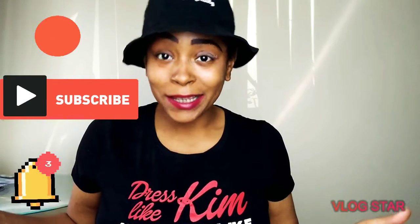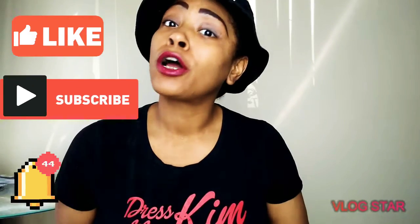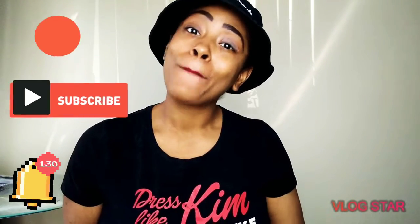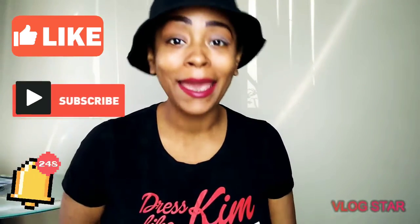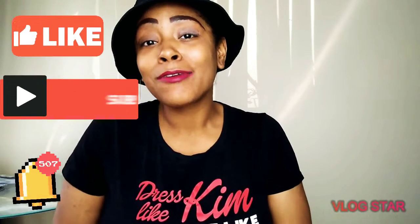Hey guys, QueenSG here and welcome back to my channel. For those of you who are new to the Continental SB9 channel and want to join the family, be sure to like, subscribe, share, and hit that notification button because we're going to be coming out with more bangers more frequently.